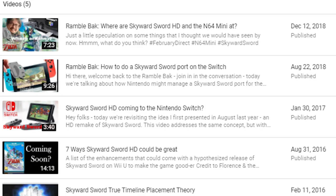Hey guys, Unoriginic here and we're talking about Zelda again. Feels like I've spoken about Skyward Sword on the Nintendo Switch for years now, but we've finally got a look at what it could look like on the Switch. Let's just backtrack a little bit.